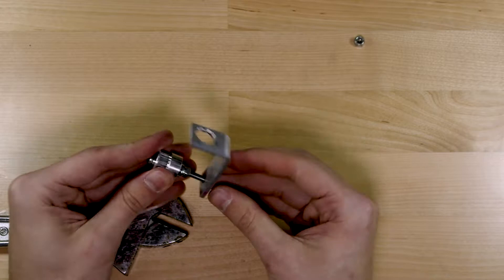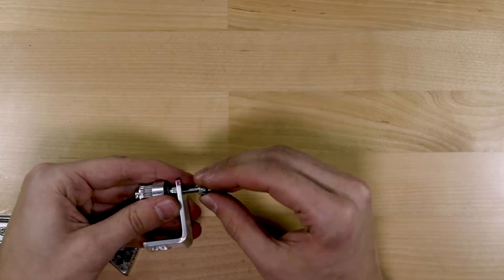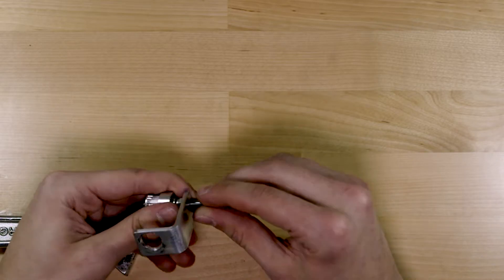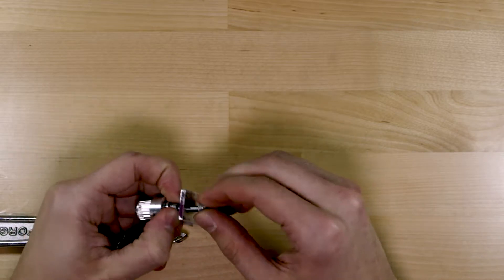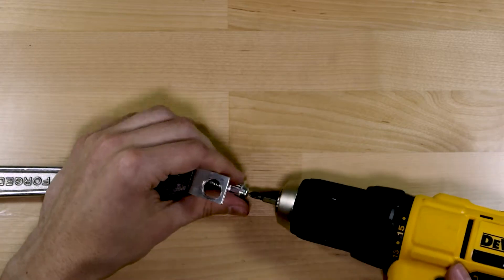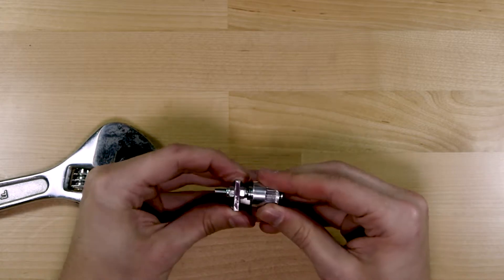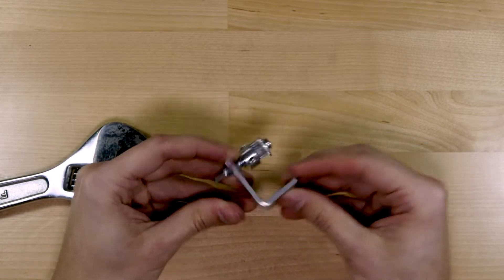Next we'll mount it onto our L-bracket. We'll tighten the two nuts down towards each other, sandwiching the L-bracket in between and leaving the pulley at the top to spin freely. And that's the first piece assembled.